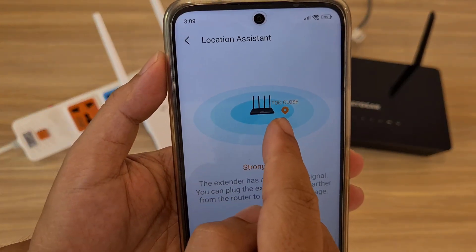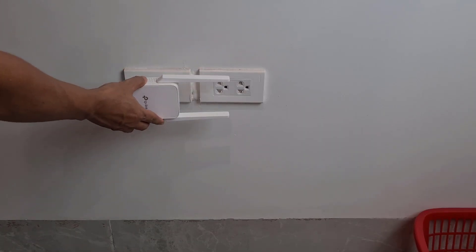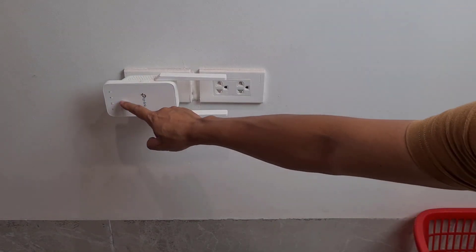Too close. Yes, I put the two devices too close together. It recommends that I put them further apart, so I move the extender to a different location.